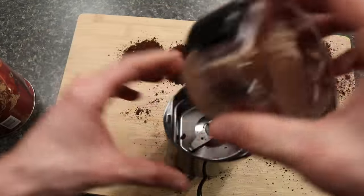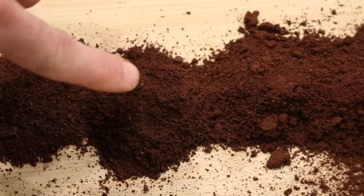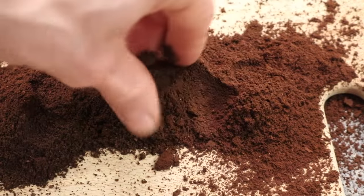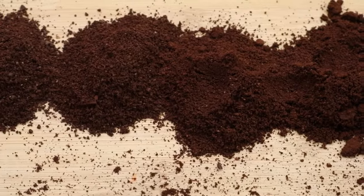Looking at the grinds side by side — after five seconds, 10 seconds, 15 seconds, about 20 seconds, and 30 seconds — the coarseness does definitely get finer. By the time you get to about 15 to 20 seconds, you could easily use this for pour over coffee and it functions very well. Overall, compared to the Bodum Bistro, the grinding consistency in this is better. It does seem to have less chunks — what you'll find with the Bodum Bistro, especially at the lower grind, is a bunch of chunks and some whole beans, whereas this seems to be a more consistent grind.